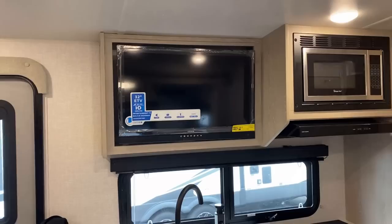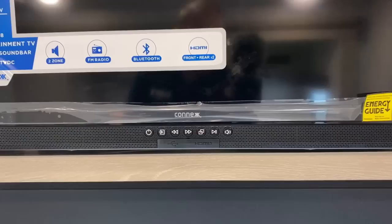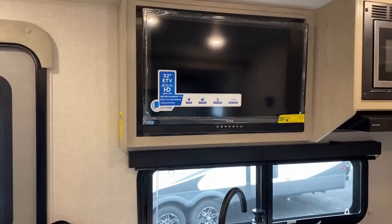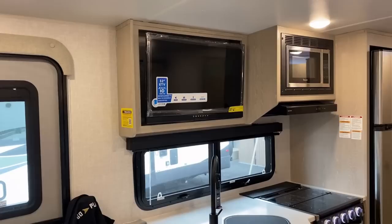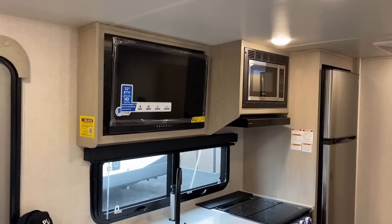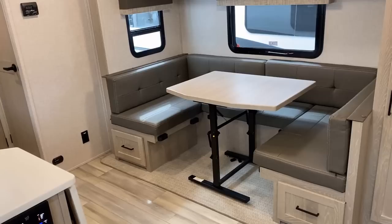They've also updated their entertainment center since the last time I did this. You no longer have a totally separate stereo — everything goes through the TV basically. The TV actually has its own integrated soundbar, and one of the cool things is it actually does have an FM radio function, which not a lot of soundbars have. So if you just want to tune into some local radio station, you can do that on this one. But you might say: two problems. One, the TV doesn't face the sofa — the TV only faces the dinette. And you lose a bunch of storage because of that.